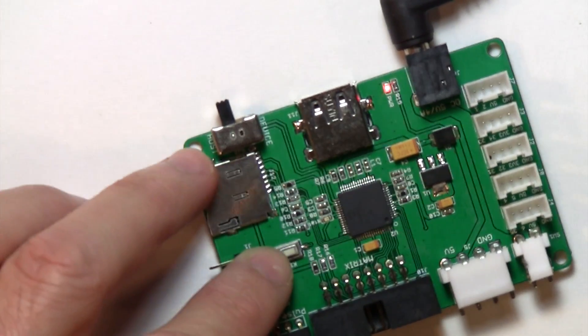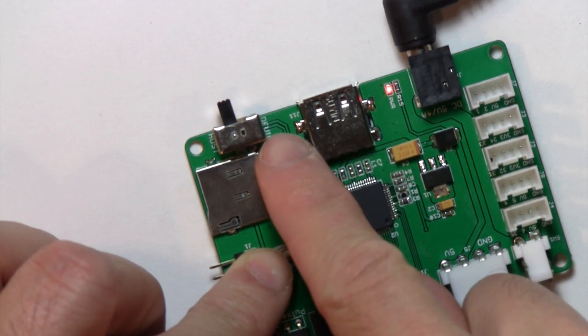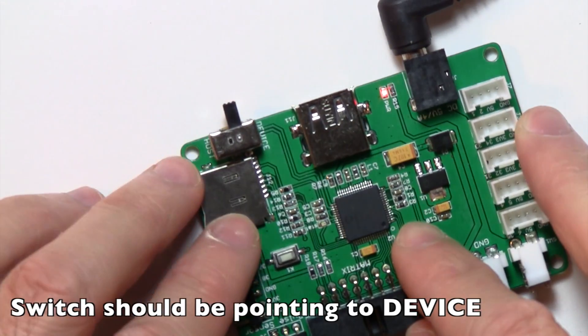If you look closely on the board, on the left here it says host and on the right it says device. Device means USB mode, so let's go ahead and flip the switch to device.